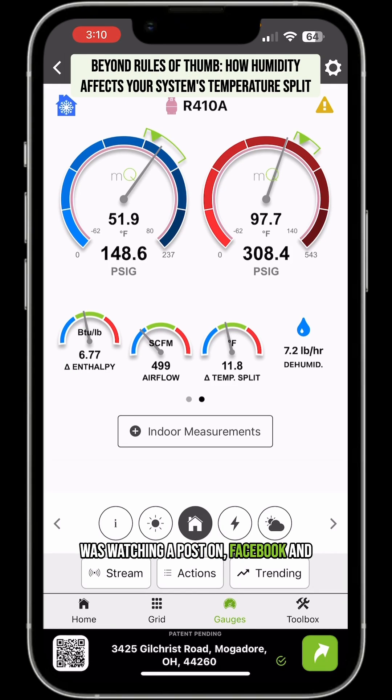I was watching a post on Facebook and somebody asked: I called Rheem up and they said I could only get about 13 degrees split and that was normal. Is that even possible? And yeah, the answer is absolutely yes.